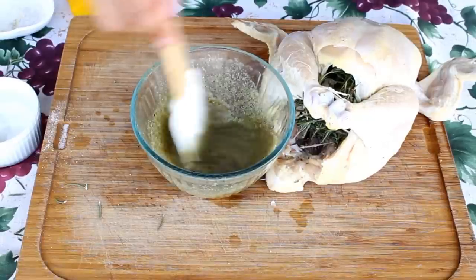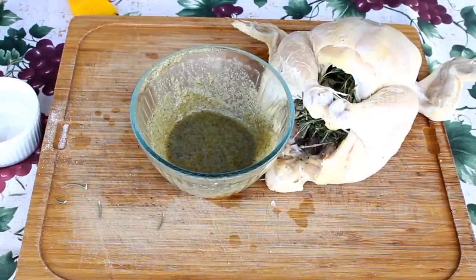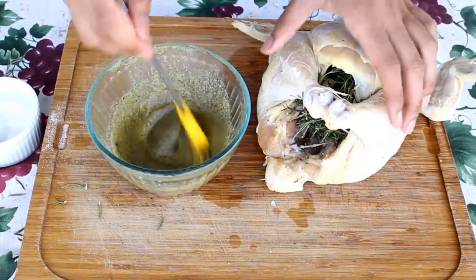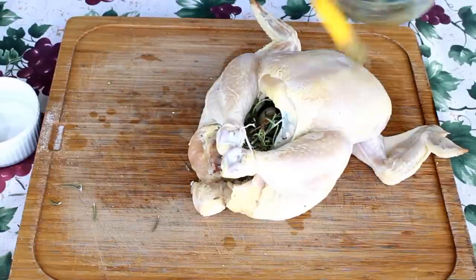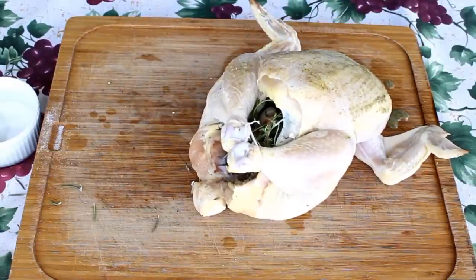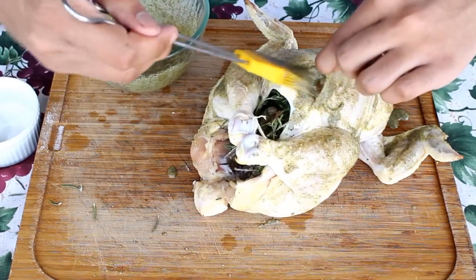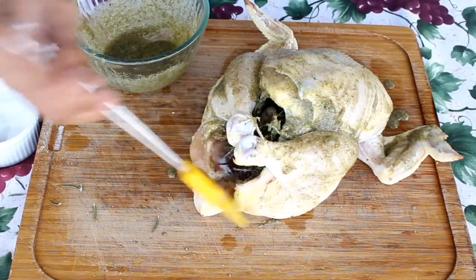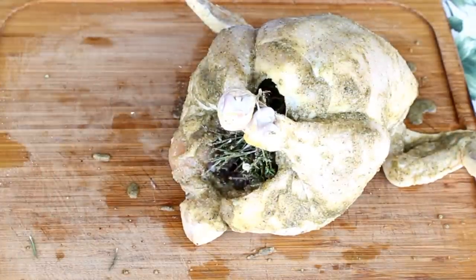Now I'm going to take two of my lemon pieces that didn't fit inside the cavity and squeeze them on top of the garlic, onion powder, oregano, and butter mixture — that will add more flavor. Then I'll take a brush and brush this mixture on top of my chicken everywhere I can. You don't want to leave any spot behind, just like this.